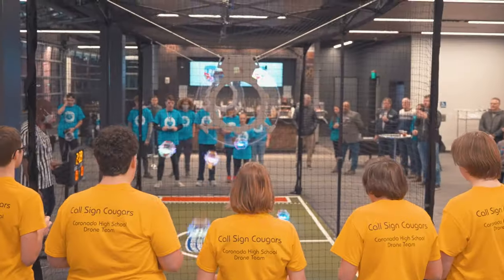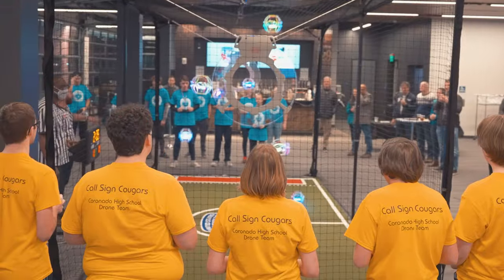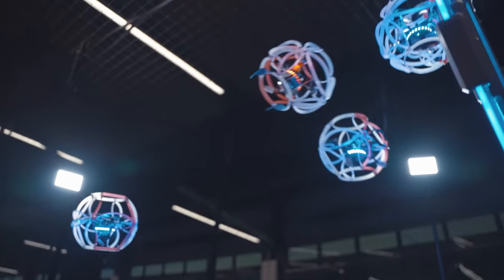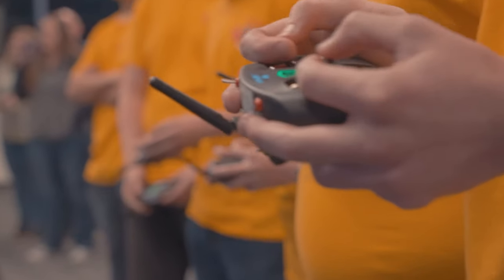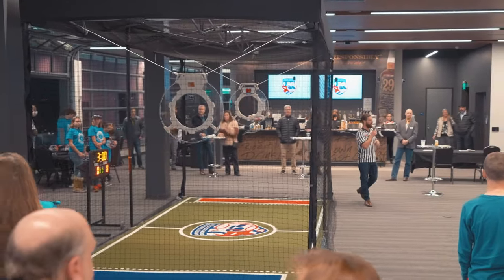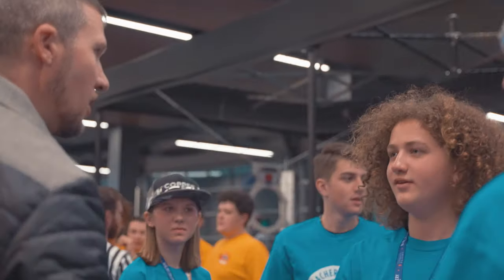Drone Soccer is a full-contact team sport played with flying quadcopter drones. It was first invented in South Korea and is now an official international sport of the World Air Sports Federation. It's played inside a netted arena for safe, dynamic gameplay that fits inside any school.